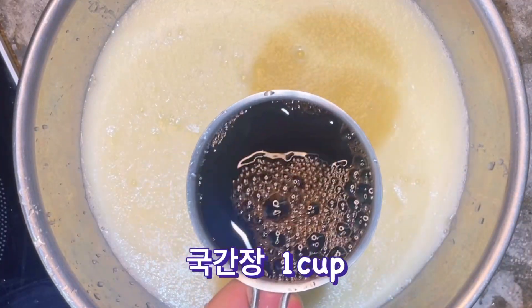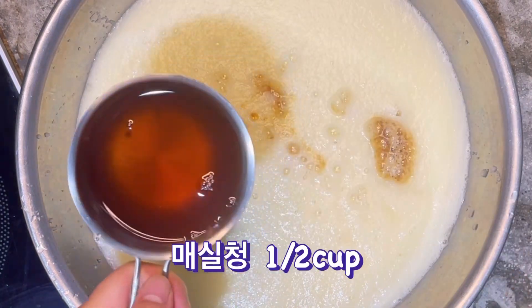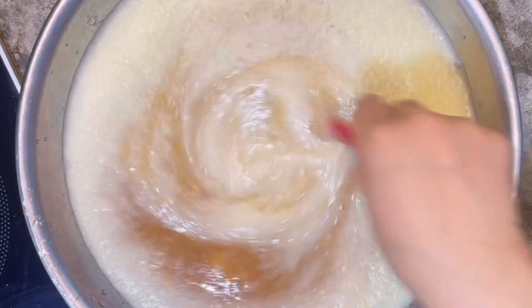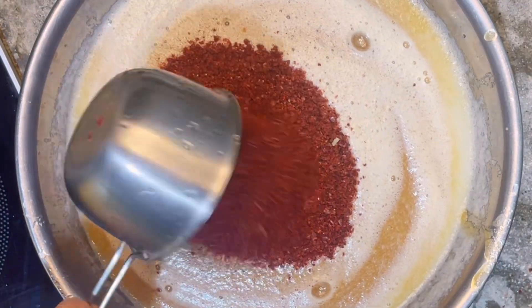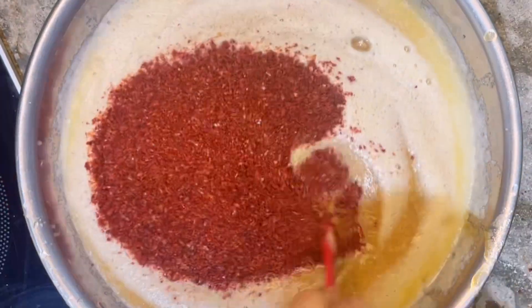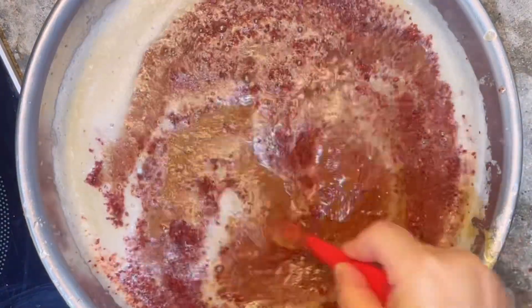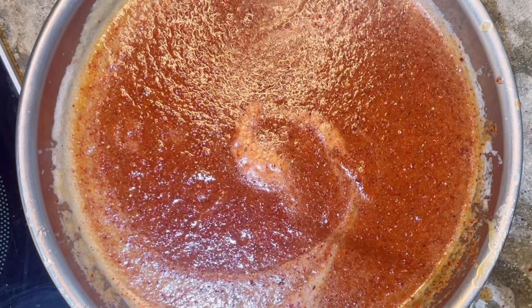여기에 국간장 1컵, 연두, 매실청, 자일로스를 넣어 섞어서 나머지 간은 소금으로 해줄 거예요. 고춧가루는 1컵에서 2컵으로, 집마다 맵기 정도가 다르니까 드시는 정도에 맞춰서 물을 넣어 주시면 돼요.